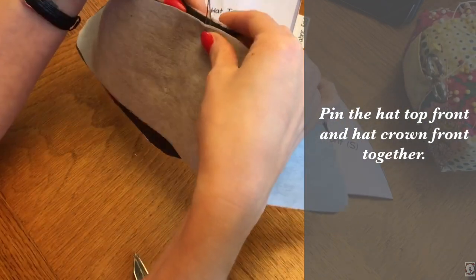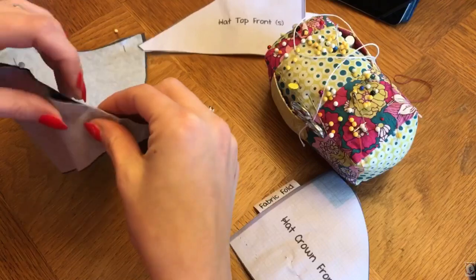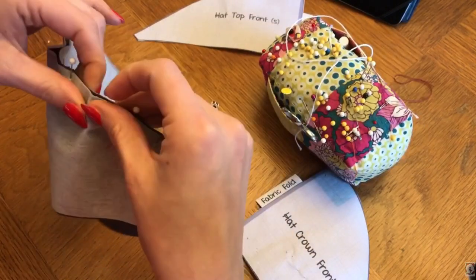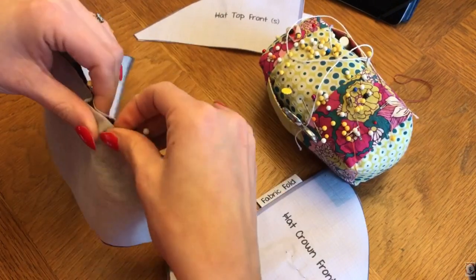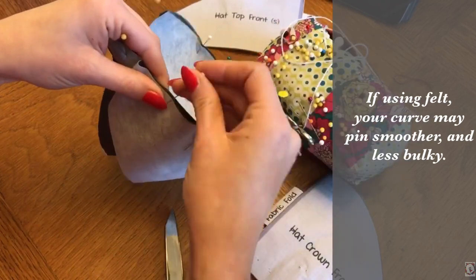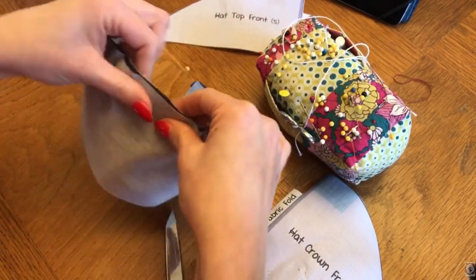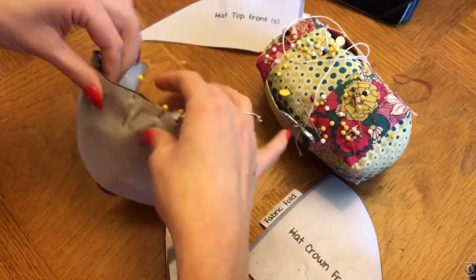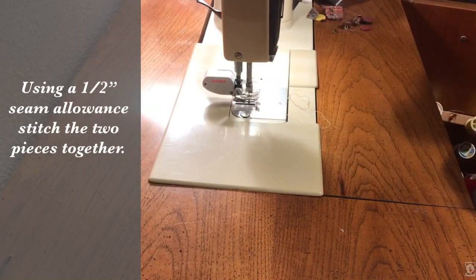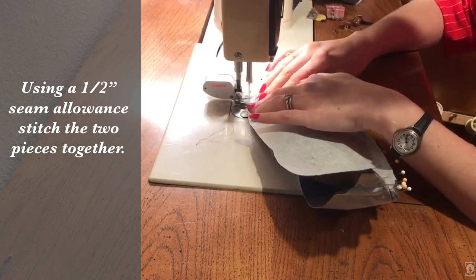To start sewing, we're going to pin the hat front and the hat crown front together. Find the middles and pin that first, then since it's a curved hat you're going to have to move the pins around a little bit to match them up. If you are using felt it will lay a little smoother — mine's a little more bulky because of the wool and the interfacing. Once you have it all pinned together we are going to go to our sewing machine. This pattern calls for a half-inch seam allowance, so we'll stitch the first two pieces together. It's a curved piece so it's a little challenging, but just keep with that curve and move around as you go.